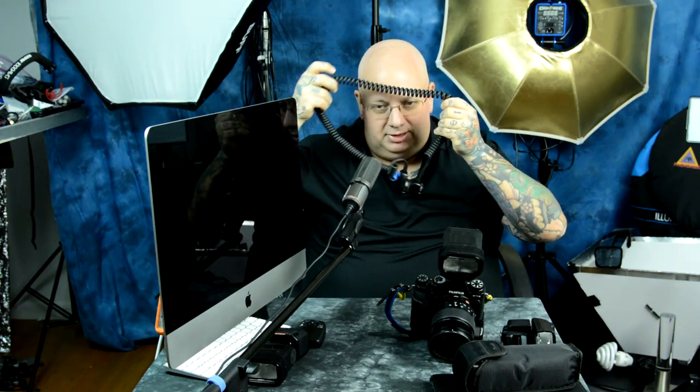Unless it's photojournalism, I've said it a thousand times: the worst lighting in the world is a speedlight sitting on top of your camera. The hot shoe is really a connection port for your speedlight and camera to communicate. The most important accessory in the world for anyone with a speedlight — and most of you don't own one — is a TTL cable.